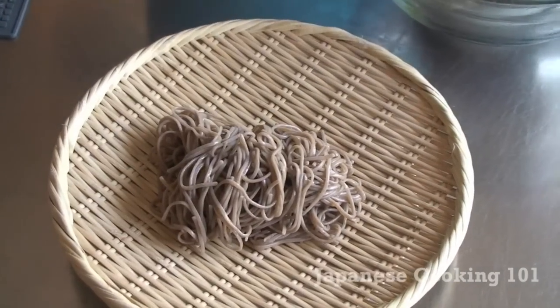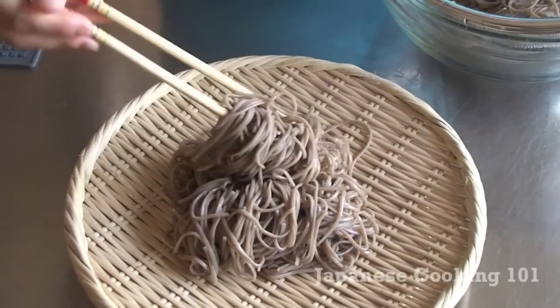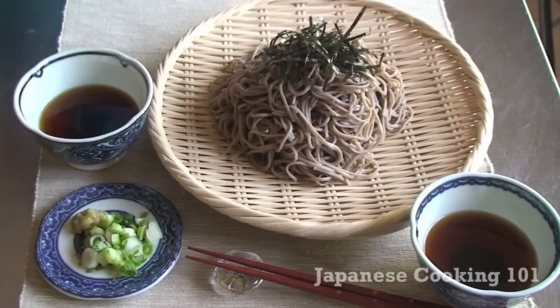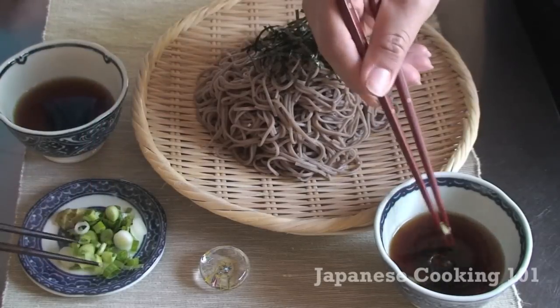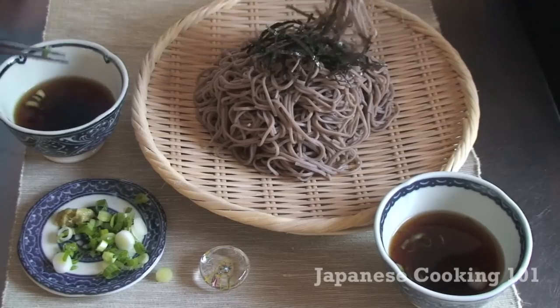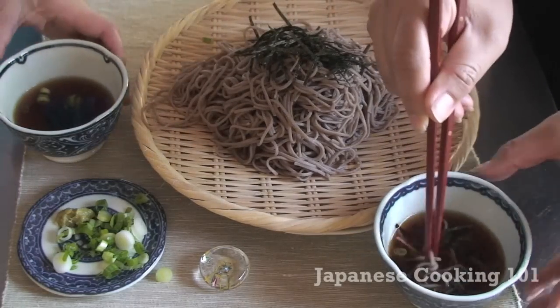Serve the noodles on a bamboo zaru, or a regular plate will do just fine. Top it with shredded nori seaweed, and we are ready to eat! Just mix a little bit of wasabi and green onions and take a few strands of soba noodles and dip them in the sauce. Easy, isn't it?